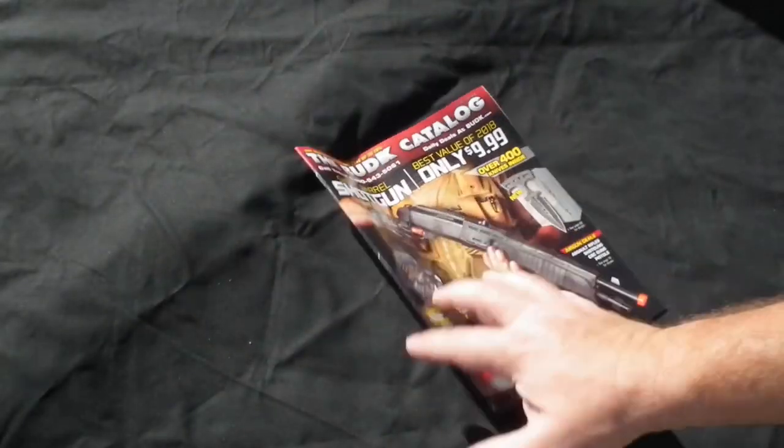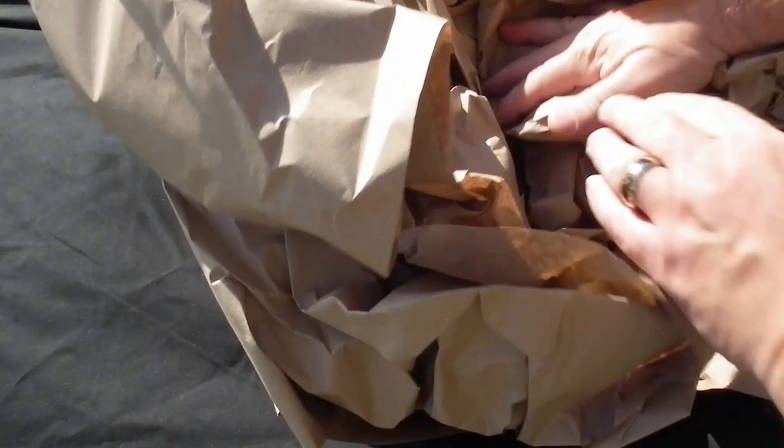So what's in the box? First of all, there's an invoice which I've already pulled out, a Bud K catalog, and lots and lots of bonus packing paper. It is a windy October morning, so please excuse the wind noise.